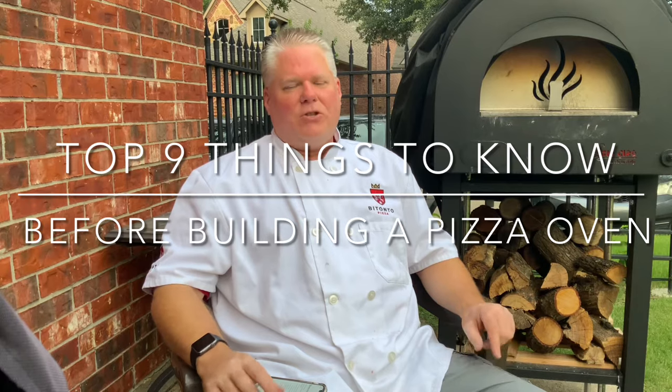Today we're going to talk about things you should know before you build your own pizza oven in your backyard as a backyard pizzaiolo. If you like this video please hit the thumbs up button and subscribe — it really means a lot to me. Also comment below if you have experience building your own oven, I'd like to hear about it.